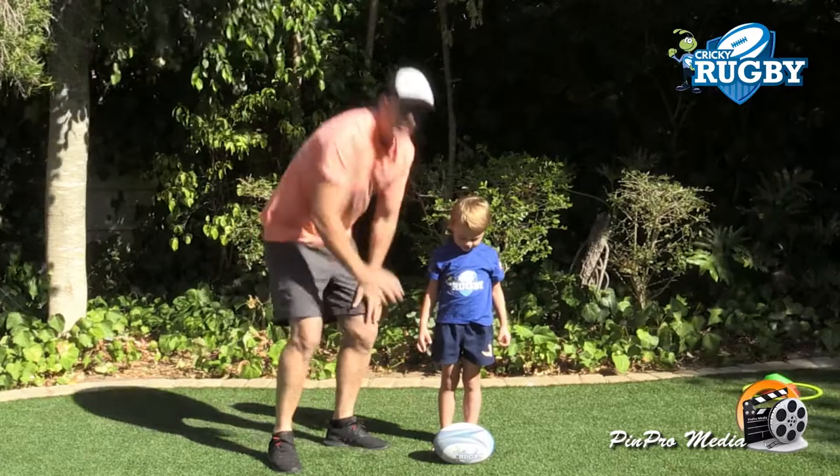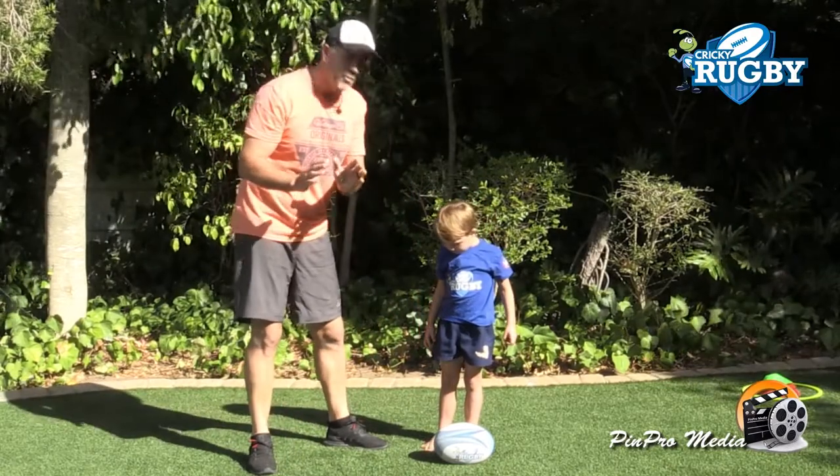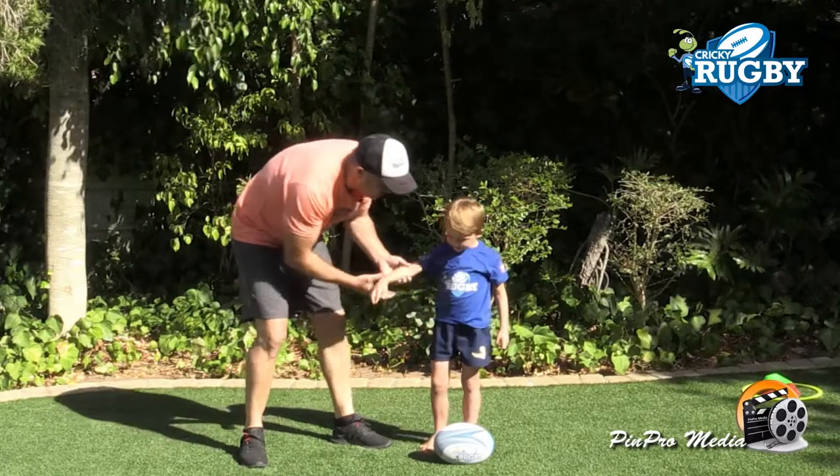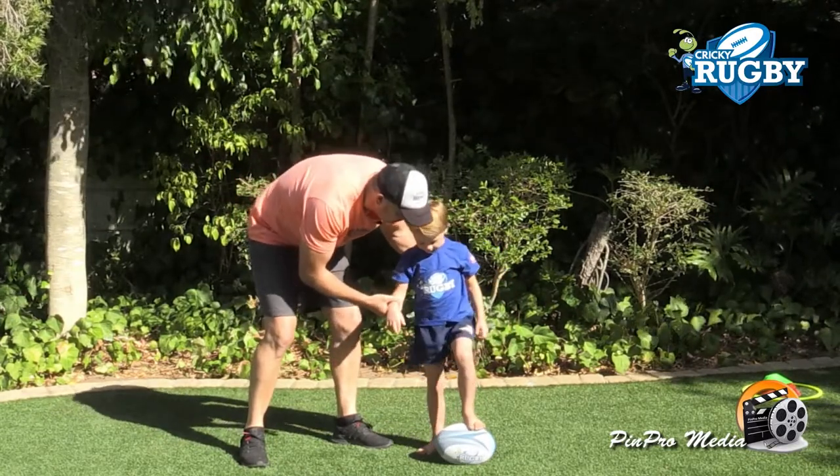We're gonna do it on a rugby ball. Please, if you do it at home and you fall, do not come back to us. Okay so Luan, what we're gonna do is you step on the ball. Yes, there.